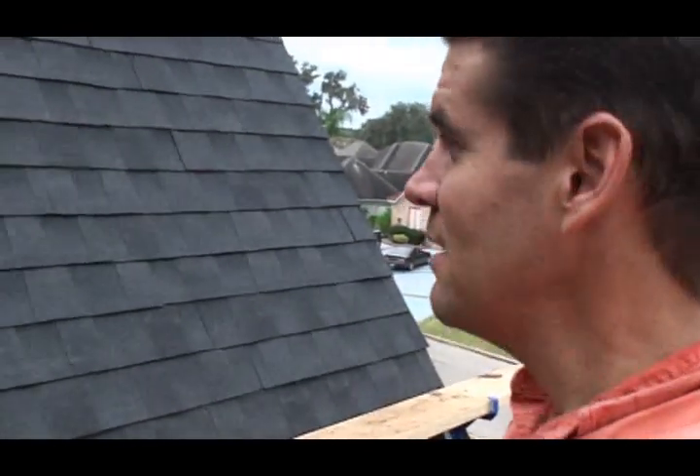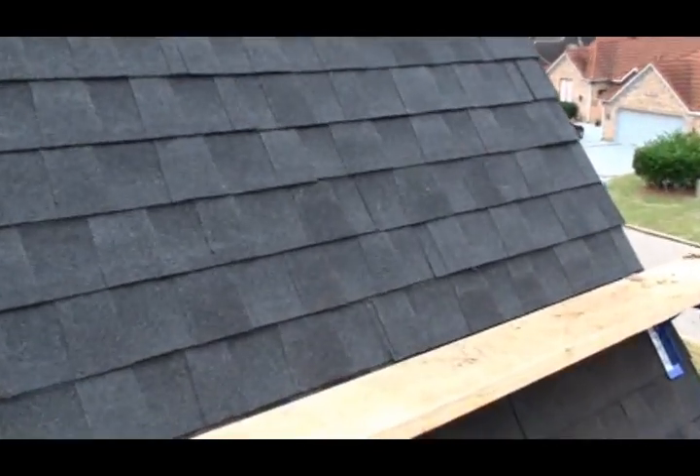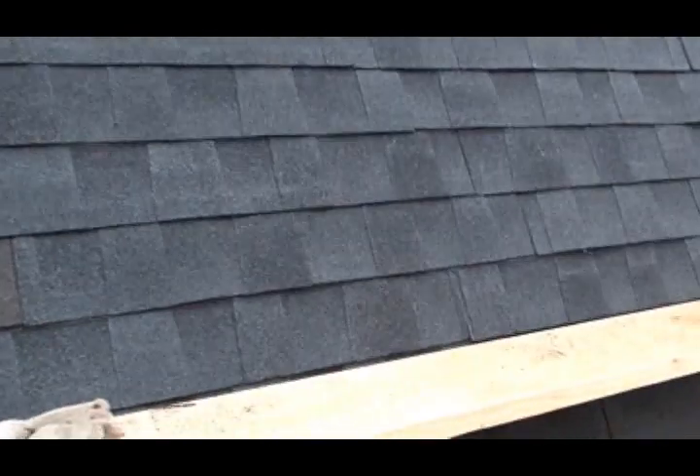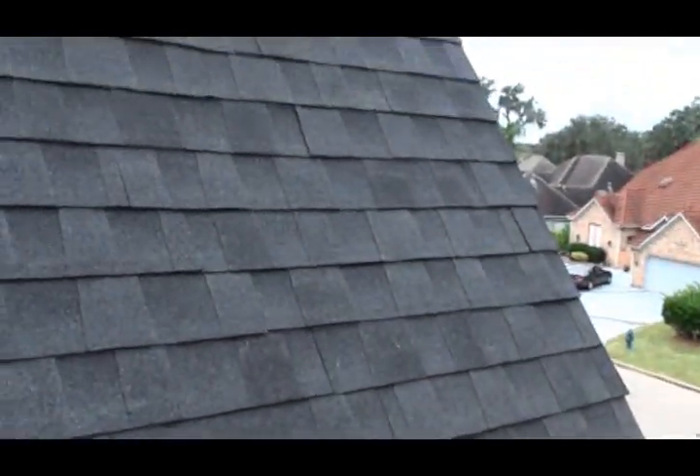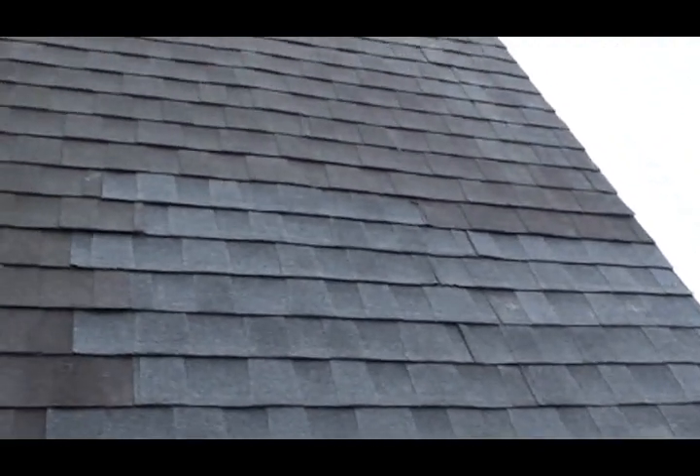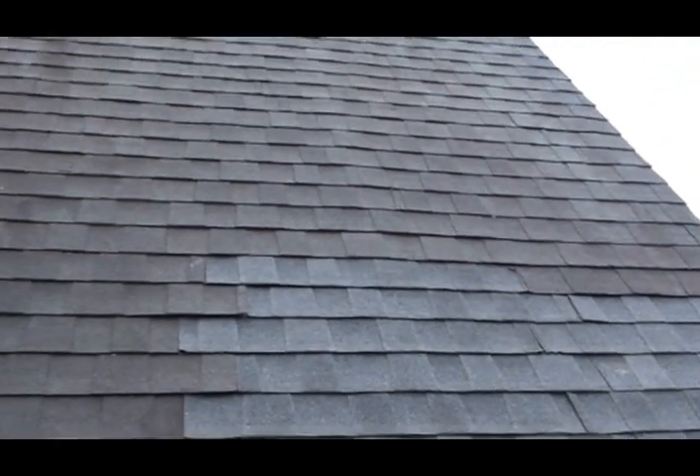Okay, this project's coming to an end. We got everything felted and shingled in. Here's the finished project right here. Here's our same toe jack, and there are the new shingles matching into the old just like that.